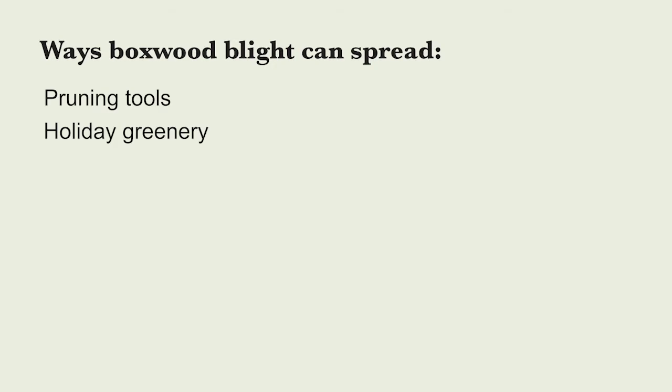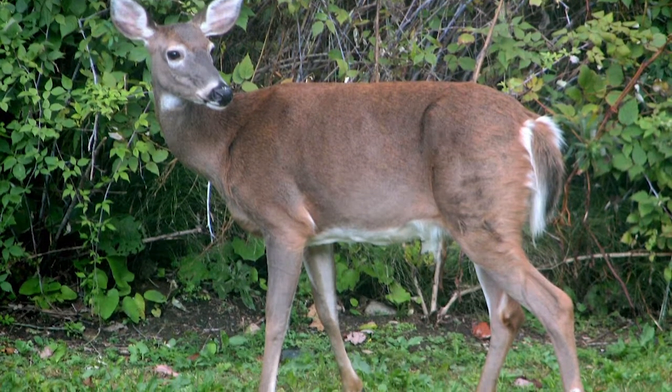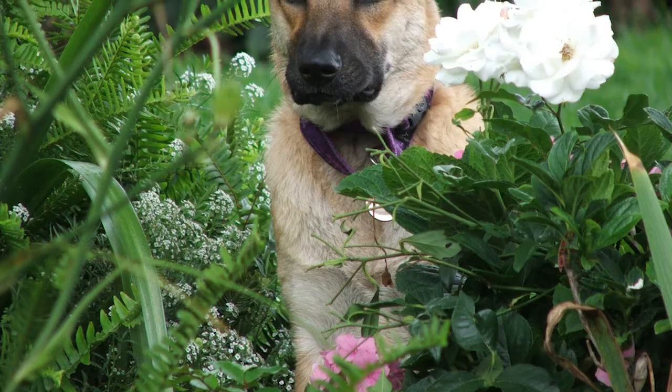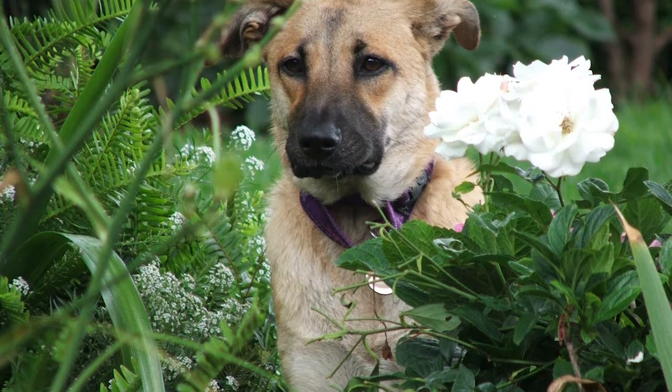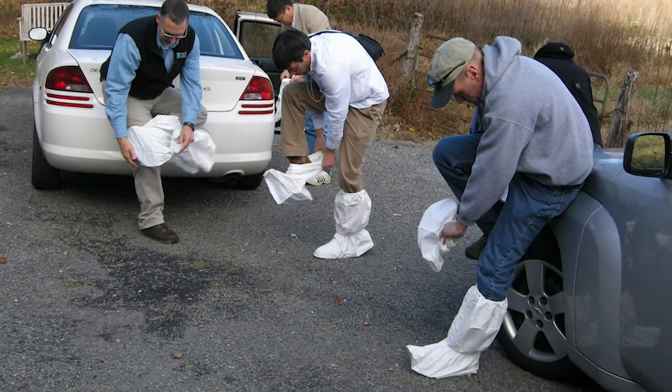Another means of spread that we don't often think about is animals moving through infected plants. Deer or dogs that move through infected plants may pick up those sticky spores on their fur, and then if they walk through healthy boxwoods they could transmit the disease. By the same token, people can transmit the disease if they pick up spores on their clothing. If you're working in infected plants, make sure to change your clothing afterward and wash them in hot water before you go work in healthy boxwoods.